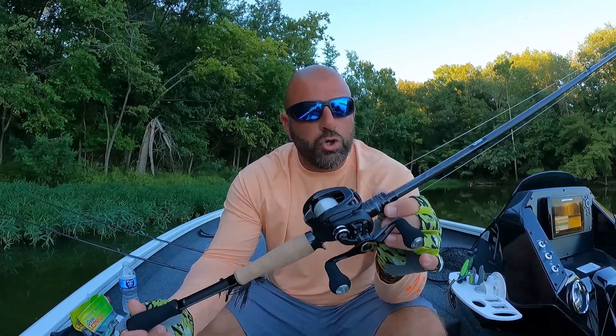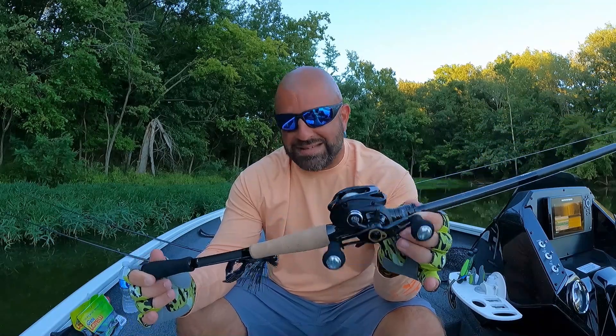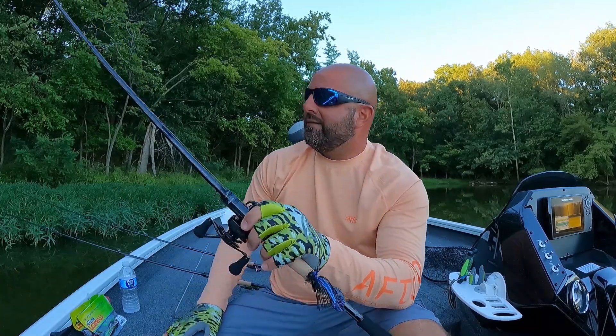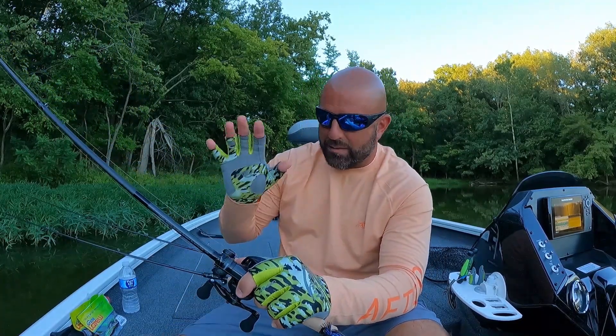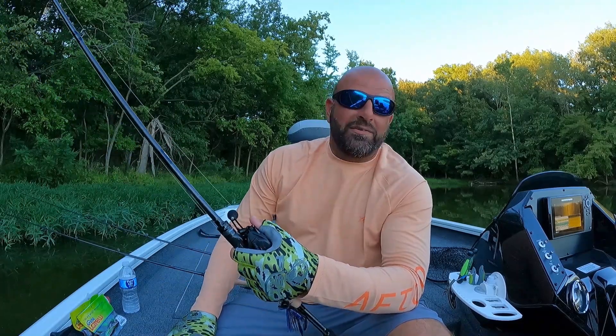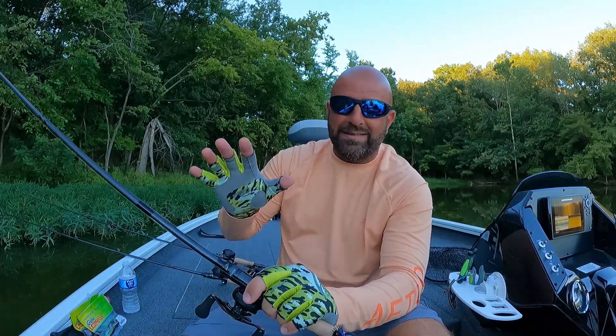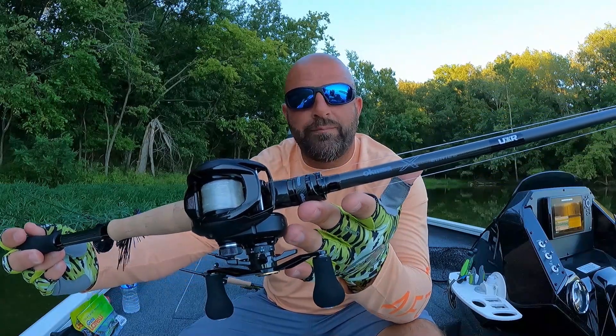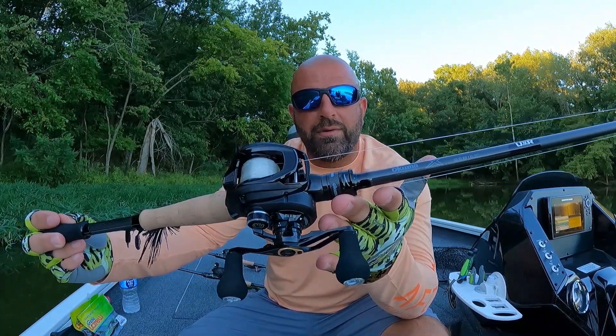Just a quick rundown on the Akuma X Series rods — definitely check them out. Once you get them in hand it's hard to put them down. It's truly a very comfortable rod in hand, very light, and very sensitive. This is not a full review — we'll do a review down the road — just wanted you guys to have a look at the new Akuma X Series rods. Hopefully you enjoyed the video. If you did, be sure to smash the thumbs up. Love you guys — we'll see you on the next one.